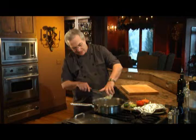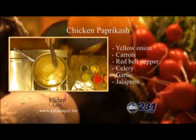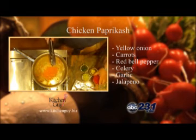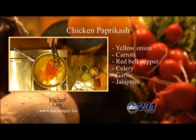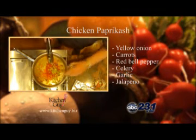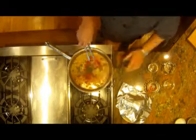Now I've set aside my chicken, covered with foil to keep warm, and now I'll add some vegetables to the pot. I've got a yellow onion that's diced up, along with some carrot, red bell pepper, some celery, garlic, and I'm using a jalapeño pepper today because I couldn't find the Hungarian hot peppers in my grocery store. Jalapeño would do just fine.